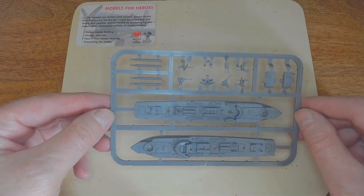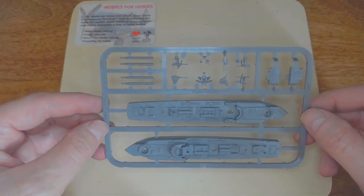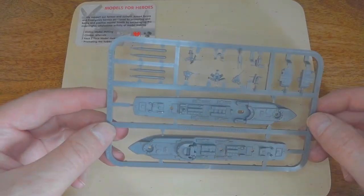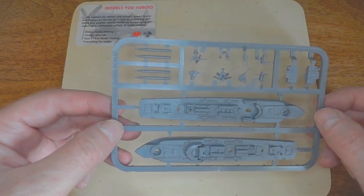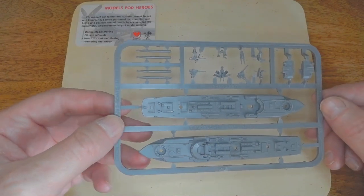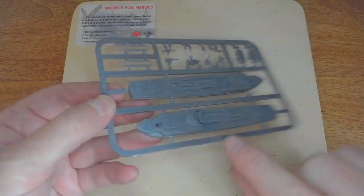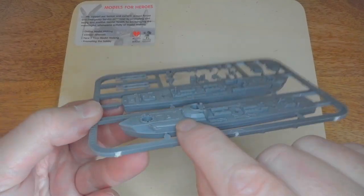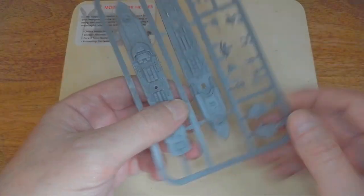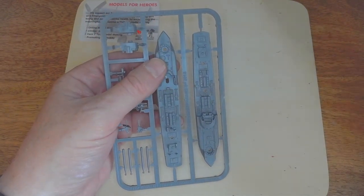Of course, you're going to need your model. These come with the box set, and recently some well-known British modelling magazines have had these as freebies. This is the E-boat and we're going to do the earlier version first — it's got the raised bridge. This one here is the later S100, which has the armoured bridge, so we'll do that later.